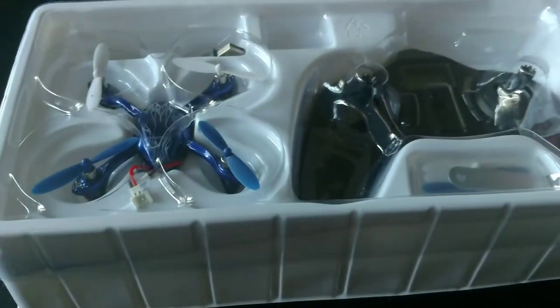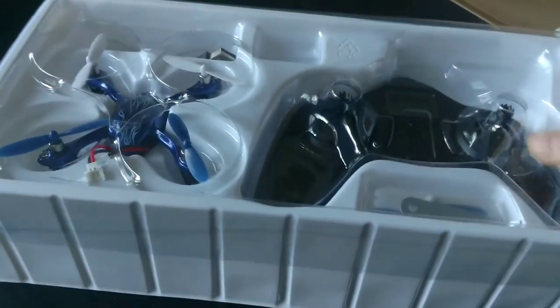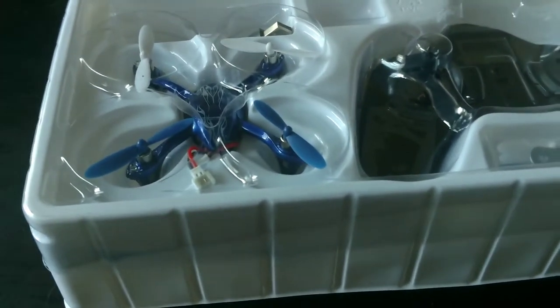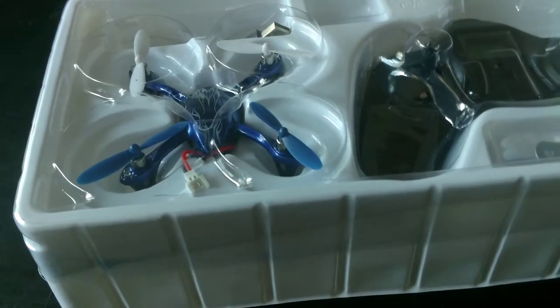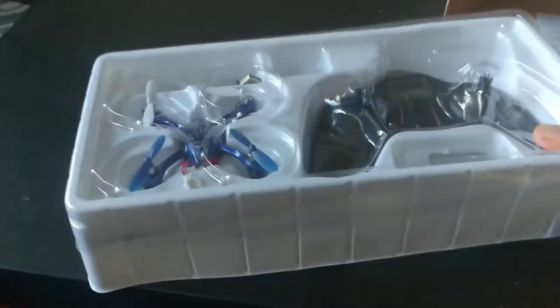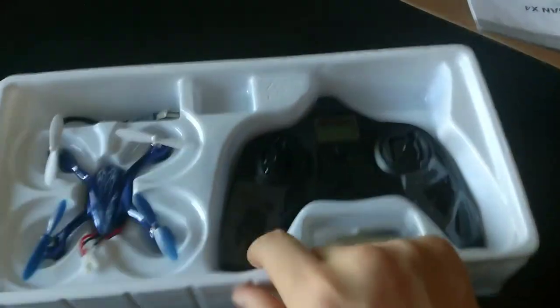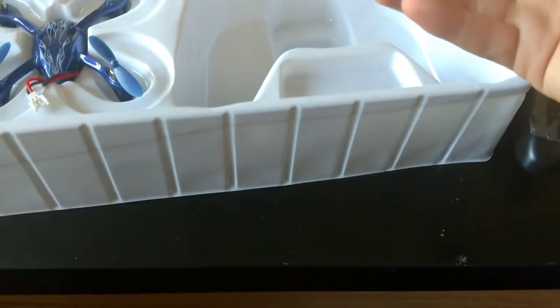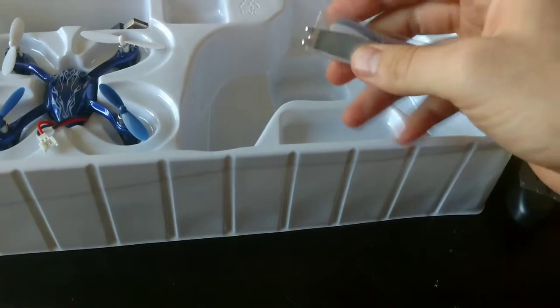So after unboxing here, we see we have the drone itself, along with the transmitter and some wings. There should be a guard in here too. Our transmitter feeling pretty light, actually. And then we have our spare props and the prop adjuster.